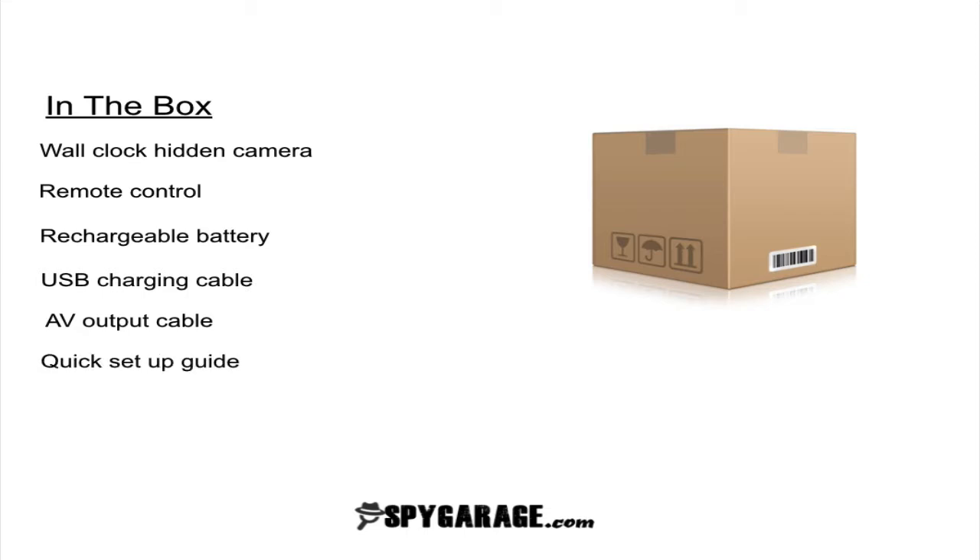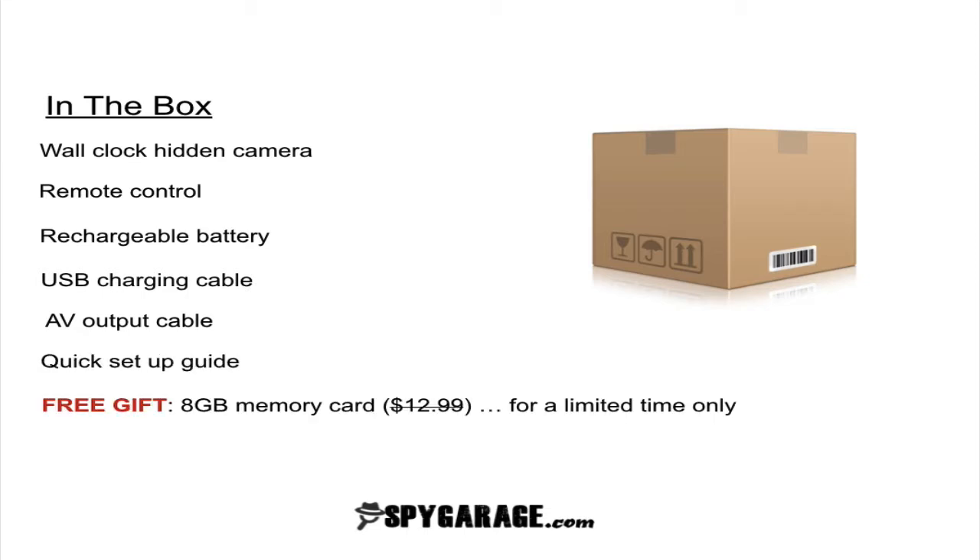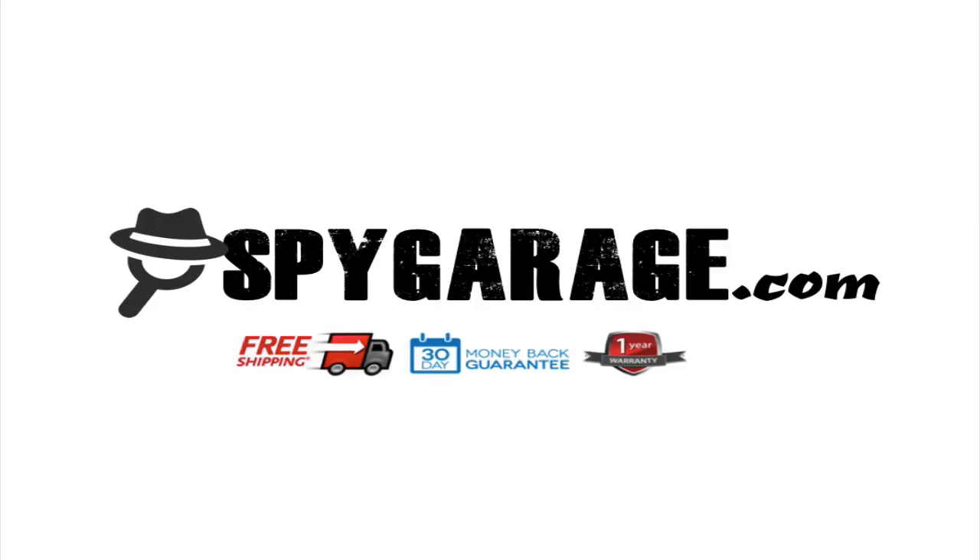You're also going to get the free gift, an 8GB memory card, and this is for a limited time only. So in order to get the free gift, the free memory card, you have to go to spygarage.com, go to the hidden camera section and select the wall clock hidden camera, make your purchase and we'll automatically send you the free gift as a thank you for purchasing from spygarage.com.